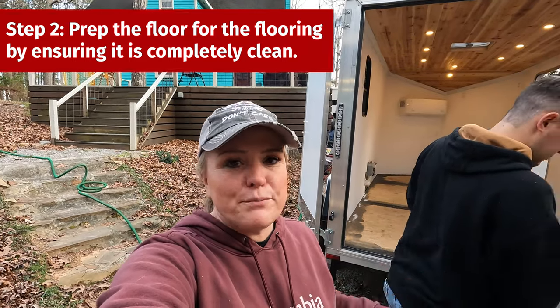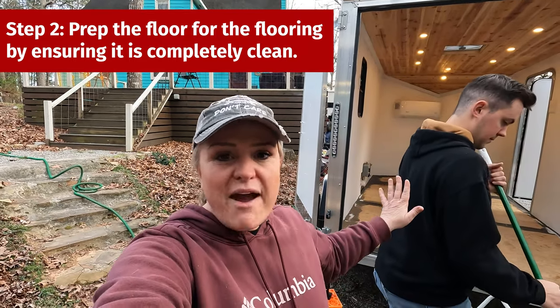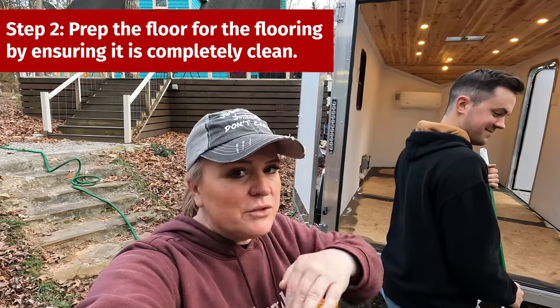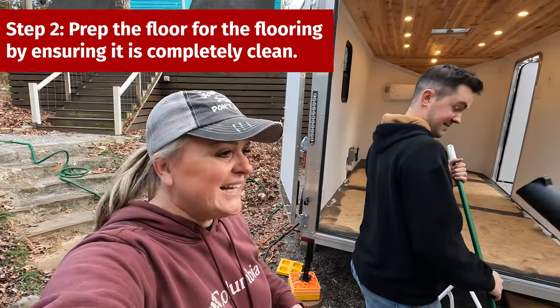The next step before bringing the linoleum out is to make sure that everything — all debris — is off the floor. No pebbles, no rocks, no dirt, no nothing. So let's get to cleaning.